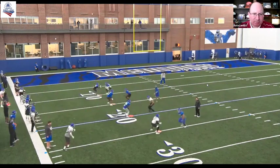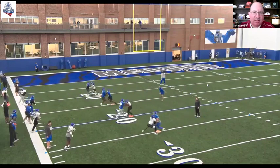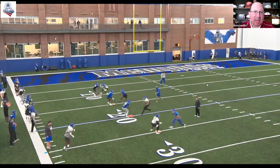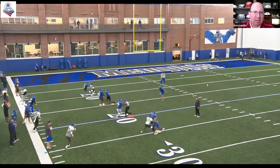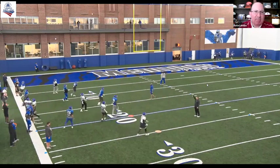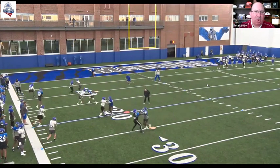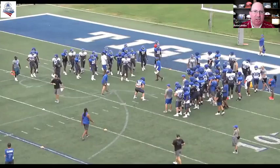Here's our blockers. We're getting the near foot in the ground, tight hands and elbows, staying in speed with our feet. And once that ball declares, we'll disengage from that block and make the play. This is all going on during that specialist period I talked to you about earlier.